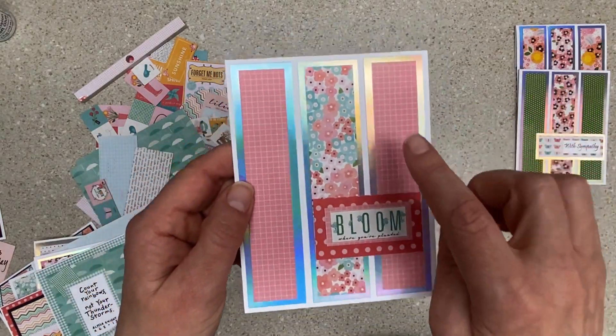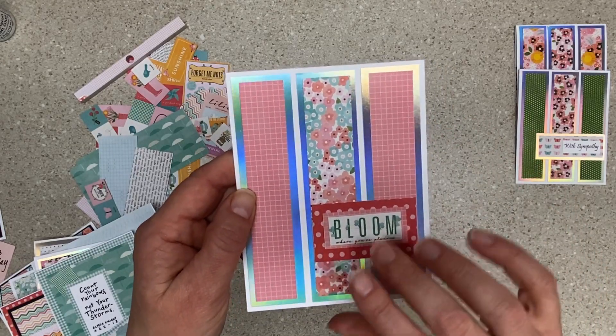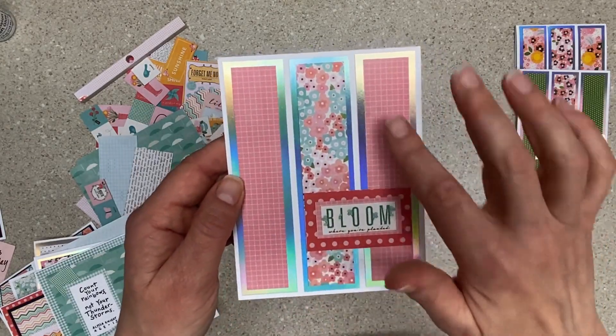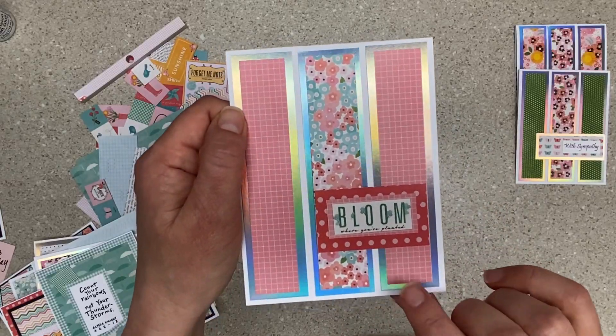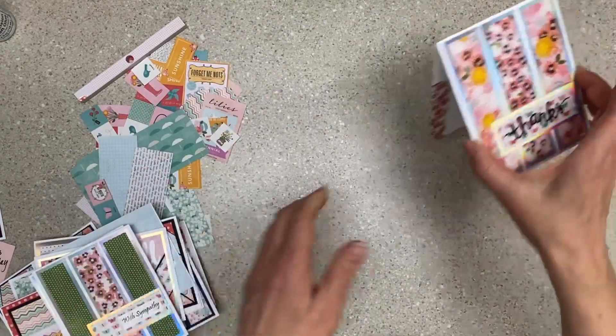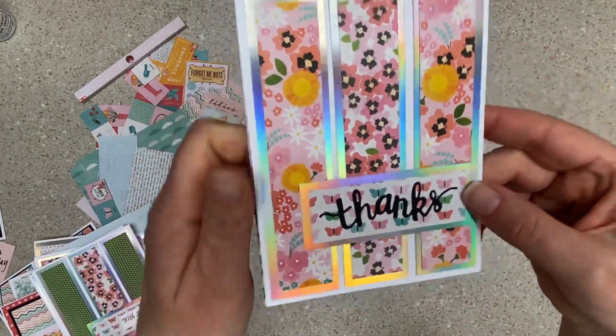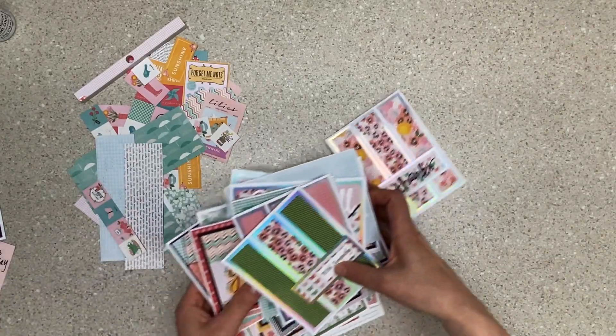Bloom where you're planted. I want to credit her but I'm stuck — I think this was a Jess Crafts layout, one of her one sheet wonders, and I think she had her sentiment right here. I was experimenting. Look at this one — it's a black die on the butterflies. So those are all of my cards.